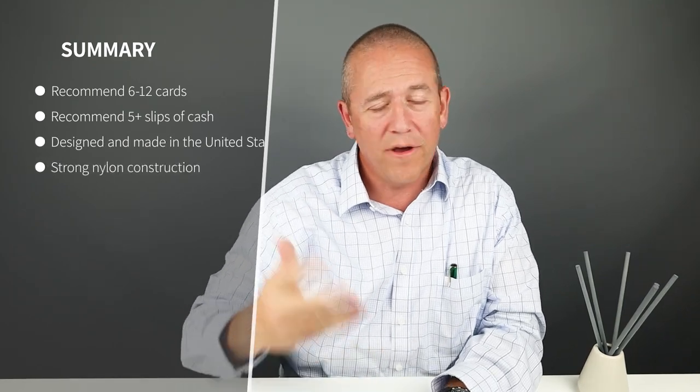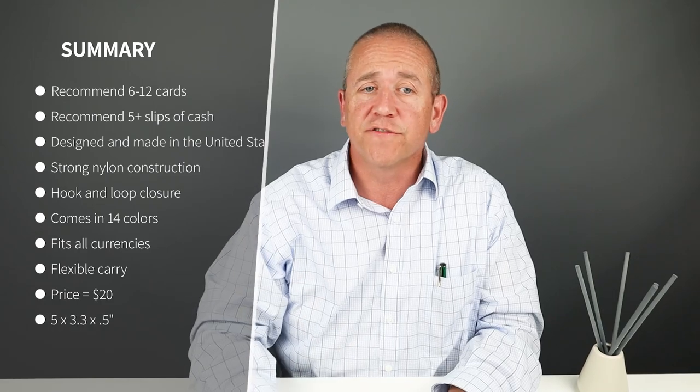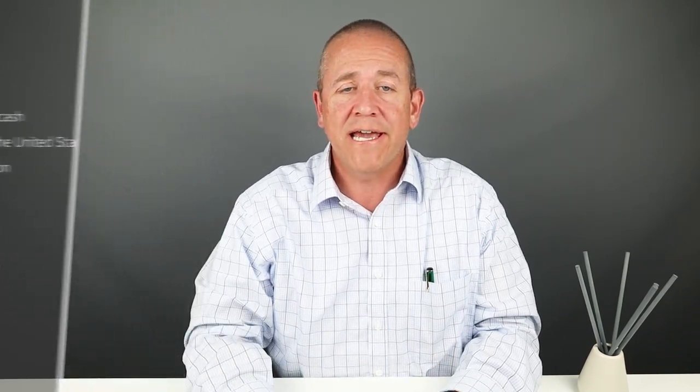I loaded seven cards — six credit cards and one ID — and all the cash. It worked just fine; all the currencies worked fine and it was cavernous. You could have gotten a few more different items in there if you wanted to. The company makes no real recommendations around capacity, but it's very high, as you can tell.